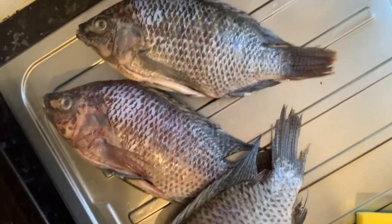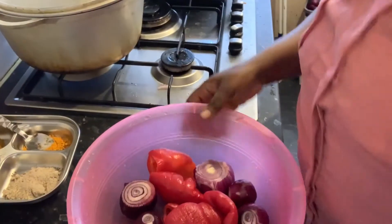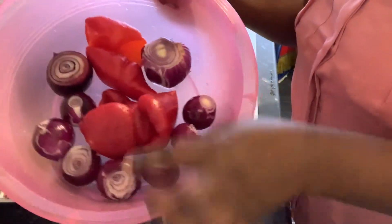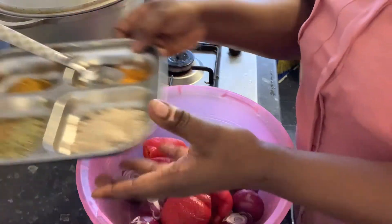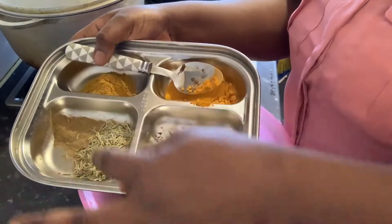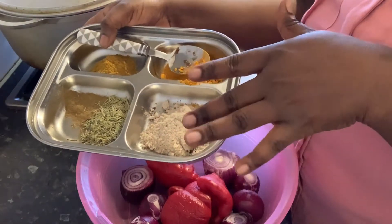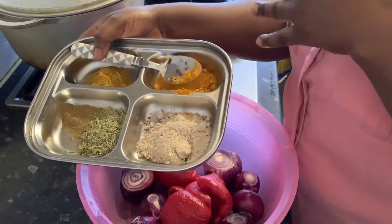Let's see how big they look. I'm going to be doing barbecue on this fish. What I'm using for this barbecue — I'll show you — I'll be using onions, big red pepper, turmeric, curry, rosemary, and what they call shaking spice. You can use any spice of your choice, but I'm using these because this is what I have in my house.